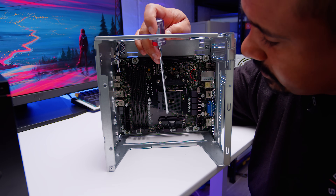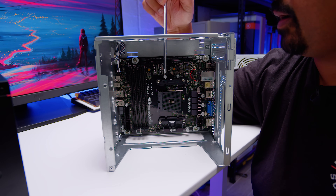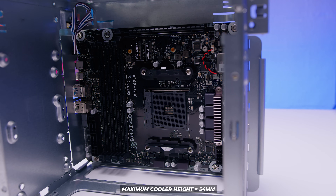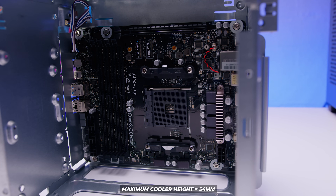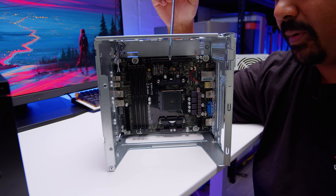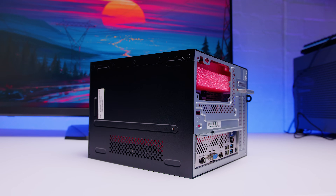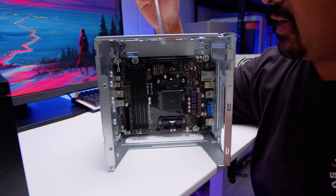The AM4 socket has standard cooler mounting for any AM4 cooler, but be aware you have a maximum cooler height of 54 millimeters — otherwise the power supply won't fit. You can also install an SFX power supply if you like, as there are provisions for it on the back of the case, but I'd suggest going with the included power supply unless you have some specific edge case.